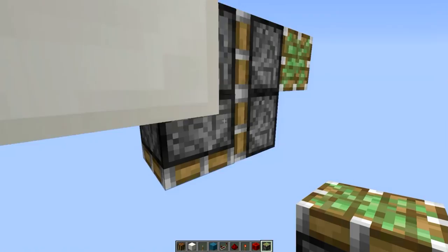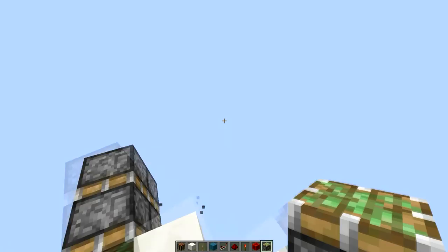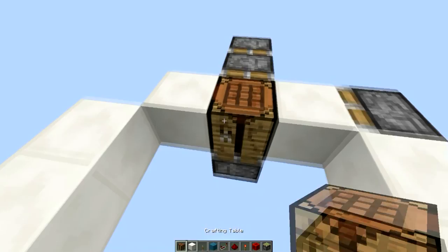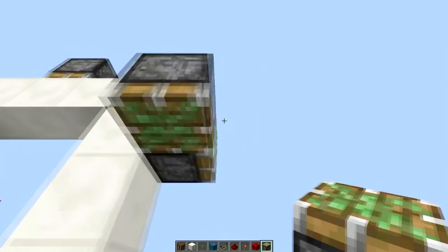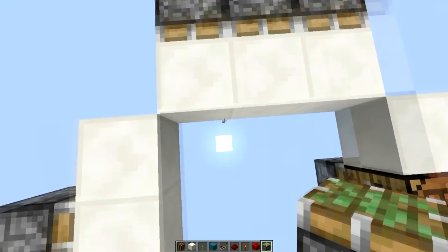Then on this side we will have the double extender, block storage, and that stuff. This is facing up there and our block storage. So we can place the crafting table right there. Then on this side we only have one piston, and on this side we have the other three.